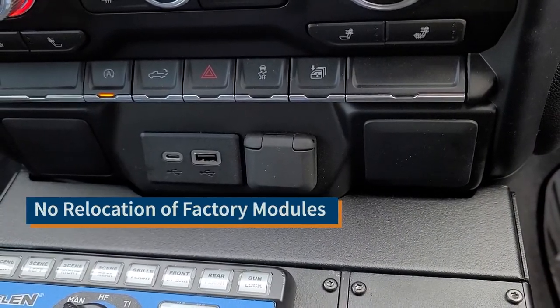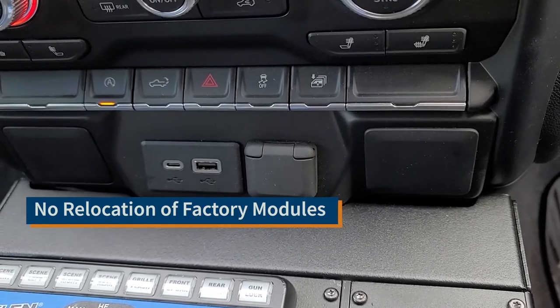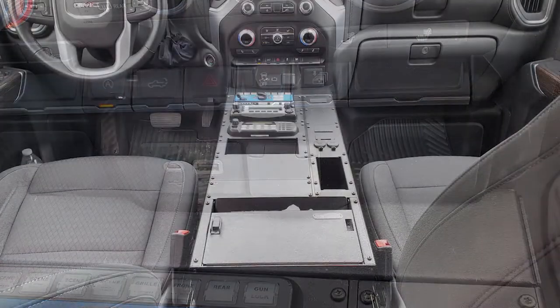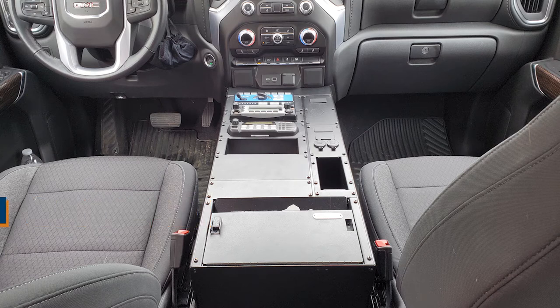You don't have to relocate any of the factory modules on your dash. This will actually land just below your USB, your trailer brakes, and things like that, so nothing will have to get relocated. This console is extra wide, giving you the ability to mount additional accessories like pockets, as well as light switches and other things on the side.